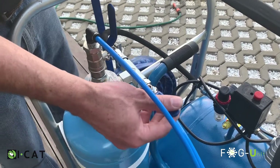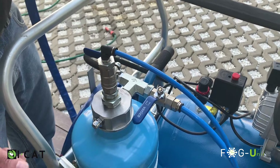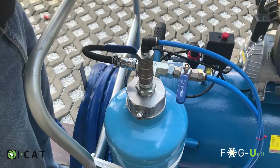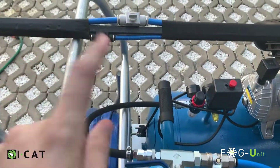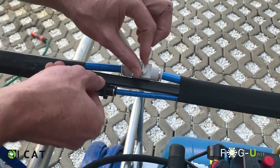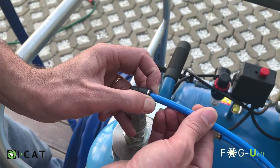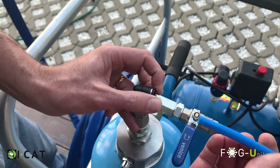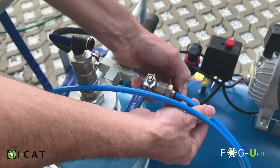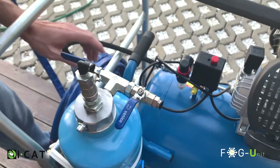Step 1: Close both ball valves at the top of the cylinder — the handle should be 90 degrees perpendicular with the cylinder connections. Step 2: Open the two valves on the lance to release the pressure.